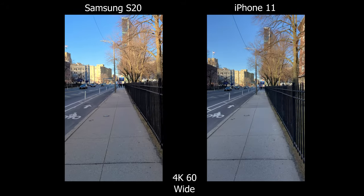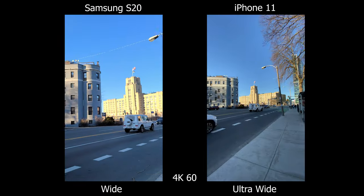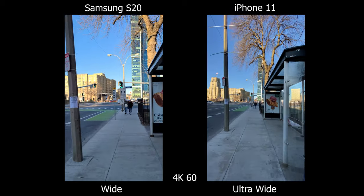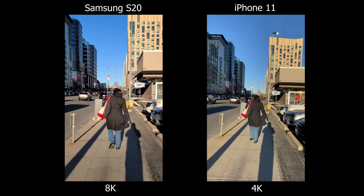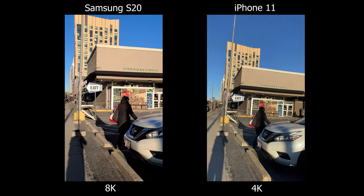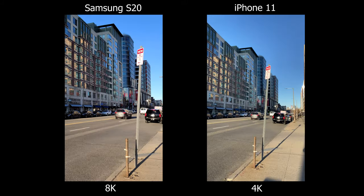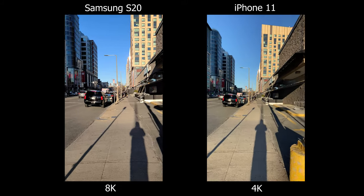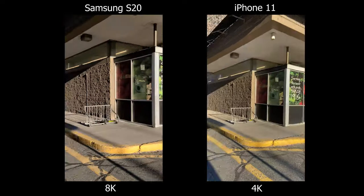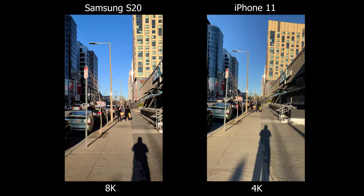Moving on to 4K60, even though the S20 is stabilized, it's still not that good — you can clearly see micro jitters on each step. Also, you're stuck with the main camera lens and can't use the ultra wide angle to shoot 4K60 like the iPhone. One thing the S20 can do is shoot in 8K, though you can tell it's really cropped in. If I'm panning too much or too quickly, the image starts to stutter. It's still surprisingly good for 8K on a phone, but the stabilization is still better than the S20's 4K60.